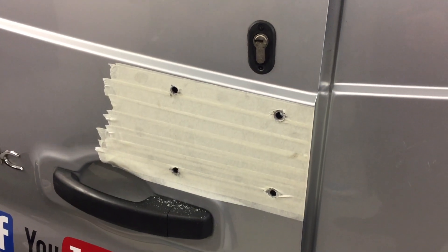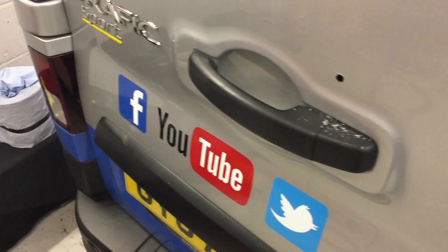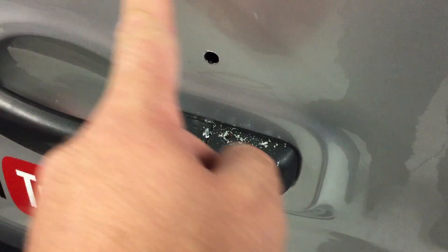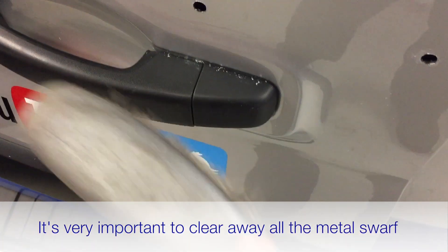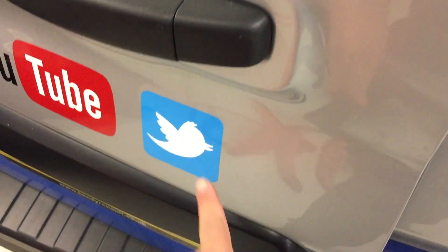Once the holes are done, take off the masking tape. The main thing is to make sure all the metal filings on the bodywork are cleared away. You can use a compressor to blow them off, or by hand with a dustpan and brush — just be careful not to scratch the van with metal filings. We've got a compressor here so we'll use that for this job.